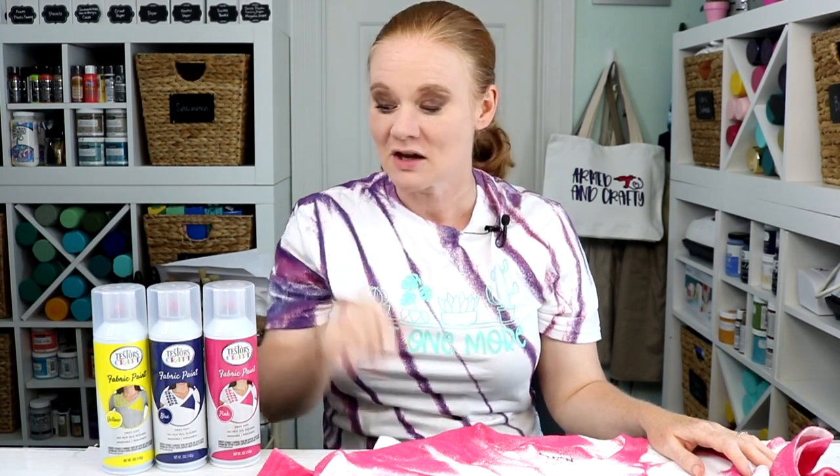If you just said 'say what, fabric spray paint,' you're in for a treat. This video is sponsored by Testers; however, all projects and opinions are my own. We are gonna use Testers fabric paint that comes in a spray bottle — spray paint that is good for fabric.